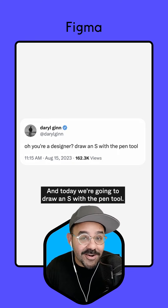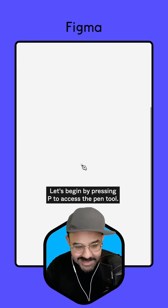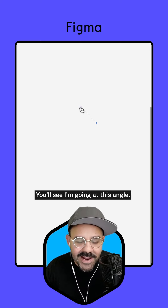Hi folks, Mickey from Figma here and today we're going to draw an S with the pencil. Let's begin by pressing P to access the pencil. I'm going to click and hold the shift key. You'll see I'm going at this angle.